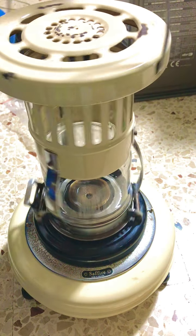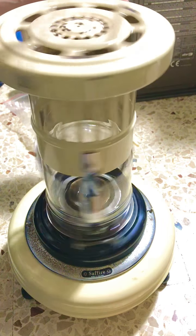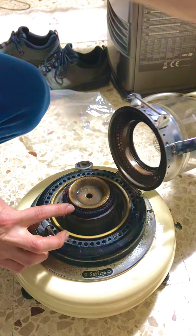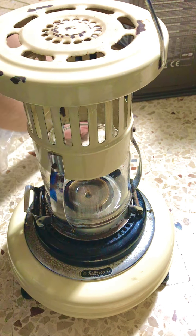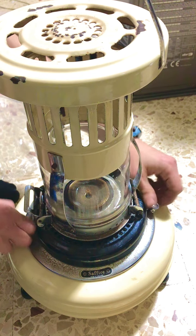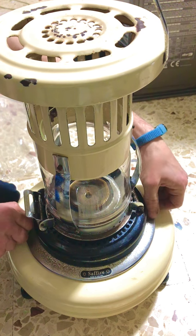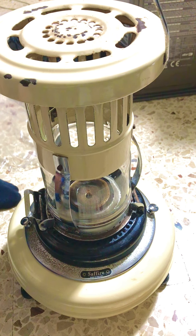Put this screw back in. You can see the wick is right here, so all we have to do now is put back these two screws and you're ready to go. It is that simple.